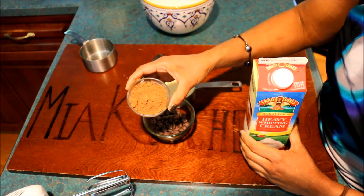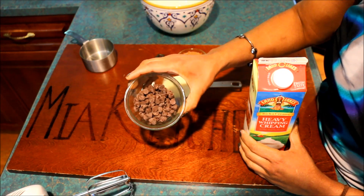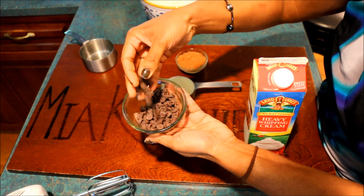3 tablespoons cocoa powder. 4 tablespoons chocolate chips.